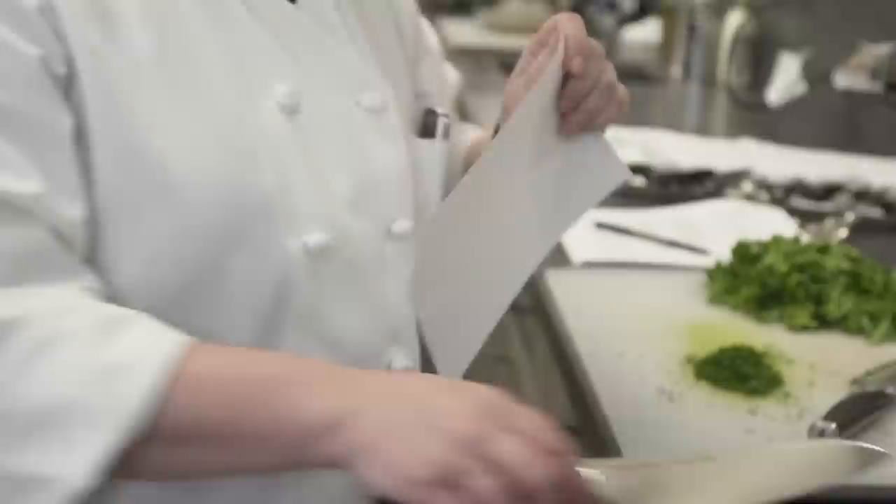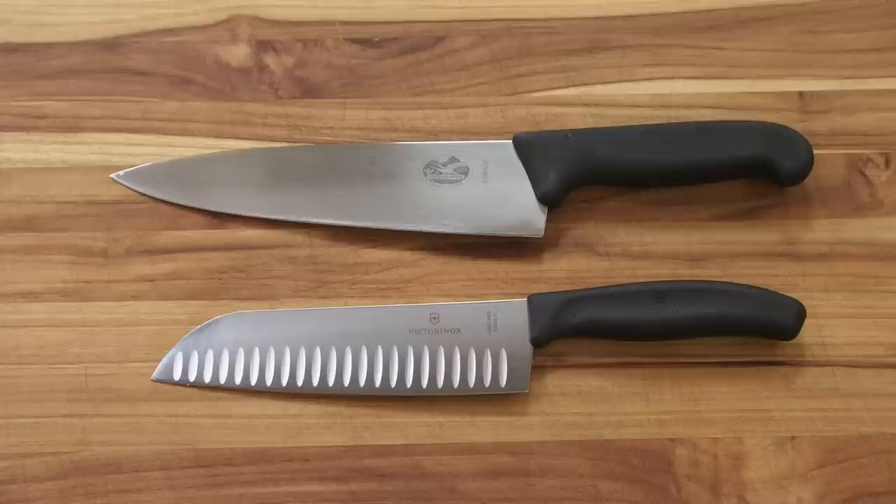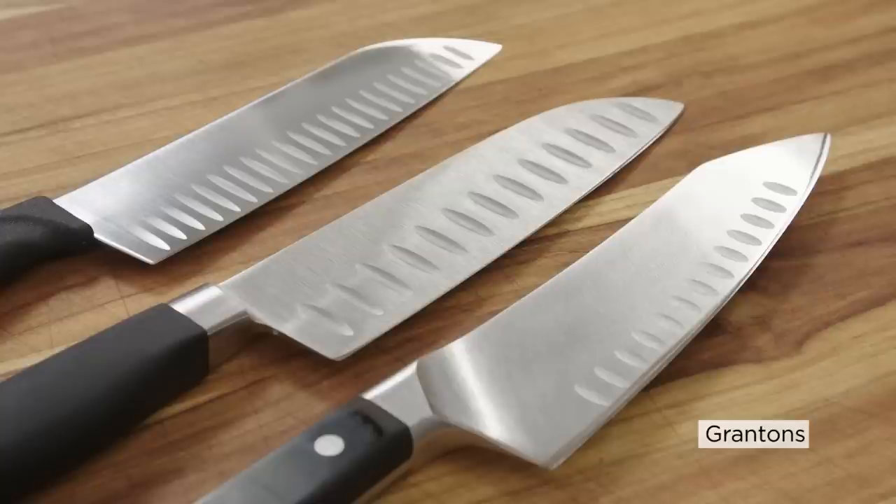We also wanted to explore the differences between a Santoku and a chef's knife. The first thing you notice is the shape: Santoku have this distinctive rounded-down tip, while chef's knives have a pointed tip. Santoku are shorter, usually no more than seven inches, versus eight to ten inches for chef's knives. Some Santoku have hollows along the sides called Grantons, but you see those on a lot of chef's knives too — it's not unique to Santoku.